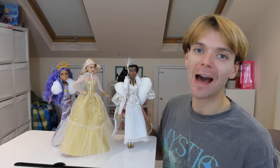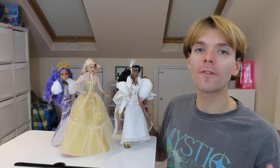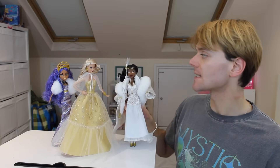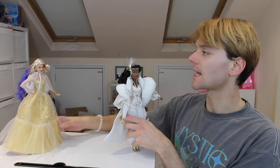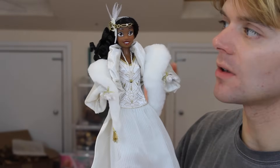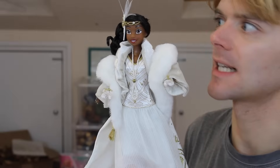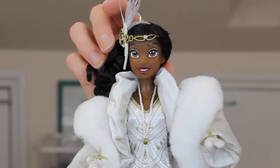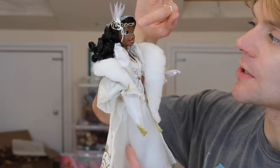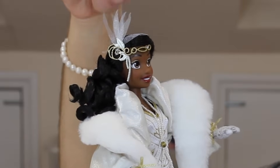They are all out of their boxes and I'm definitely feeling the Christmas spirit because these dolls are stunning. Pretty much all of them have pros and cons which I'll get into. I'm having to hold Tiana up because she doesn't have a stand — the other two do. Now, this outfit is beautifully designed and as per usual with the Disney Store, the dolls really feel very luxurious with a lot of quality and attention to detail. I love this new face mould for Tiana — stunning. She's got gold makeup which is very cute and in keeping with the little gold accents on the outfit. She has a really beautiful 1920s-inspired tiara headdress with proper material feathers coming out the top.